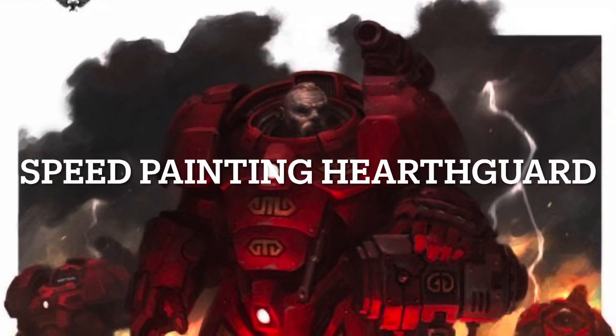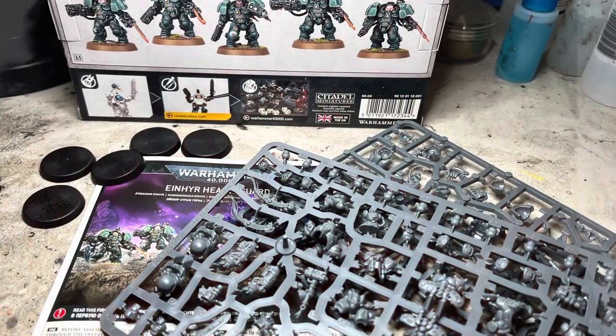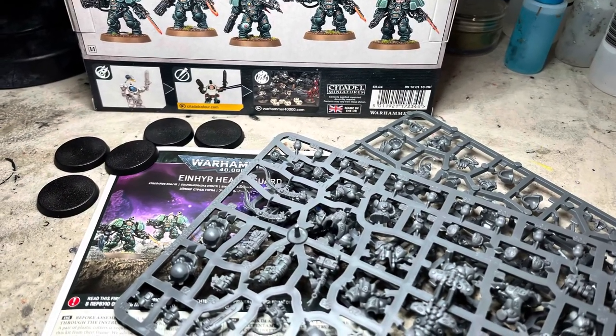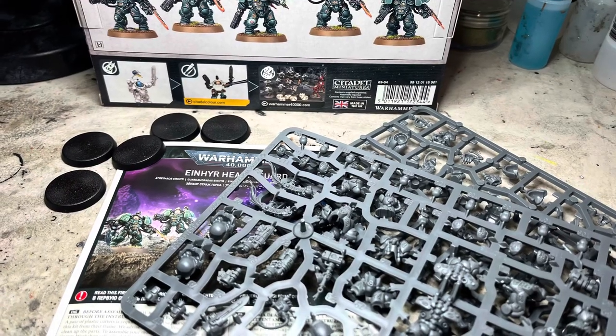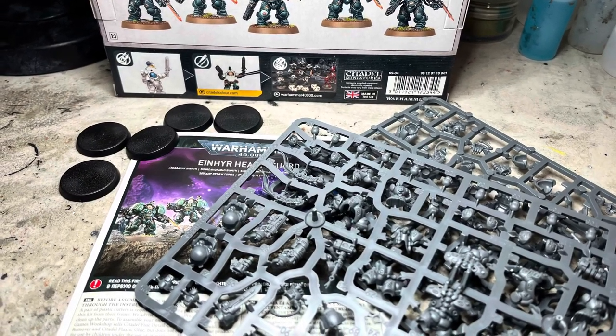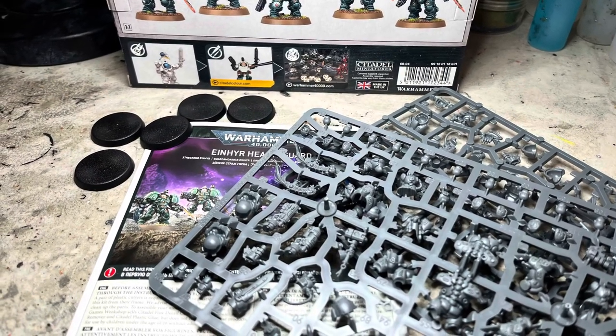It's time to build and paint the Iron Hearth Guard of the Leagues of Otan. I won't be going through the step-by-step build process, but I will cover magnetization. Because of the time-consuming nature of this process, I consider this optional. However, it gives you a lot more flexibility on how you field your units.